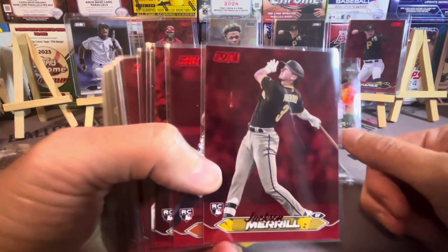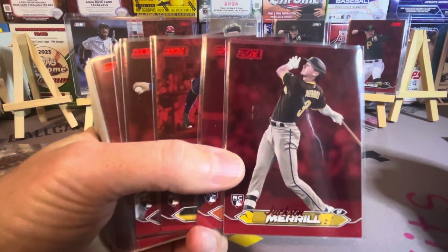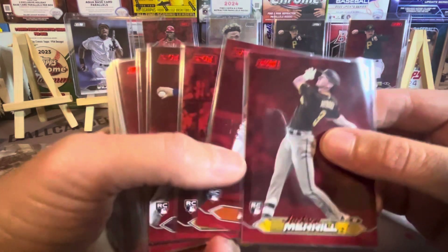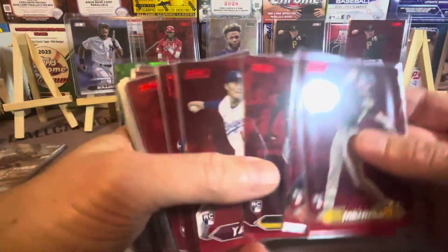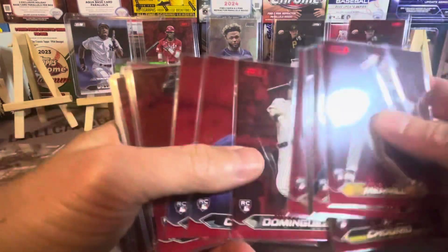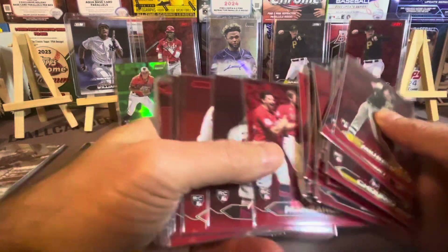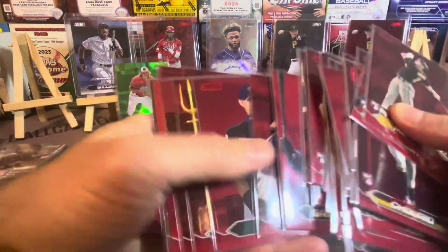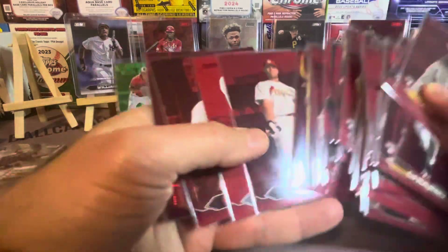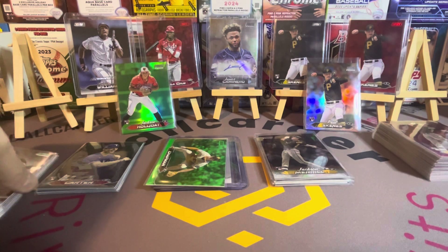The reds were the most common parallel — there's like seven or eight thousand of every player, so pretty common. But I only hit one of each of the top rookies in the whole case — I think I got two Junior Camineros. They're not the easiest hits but I got a red of every single top rookie you can think of. A couple Camineros, Imanaga — that's a cool one — and even some secondary guys I liked. Shohei, Judge, Soto, Griffey, Nolan Ryan, Pujols — those are probably my favorite cards. They look sweet.